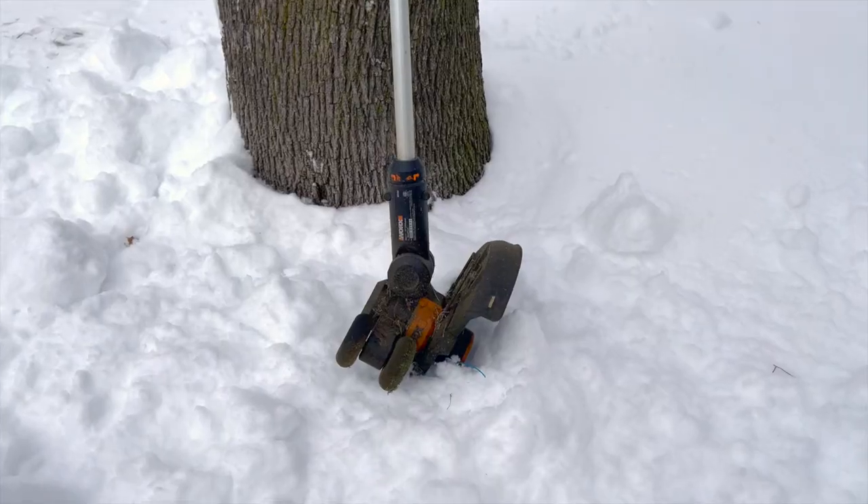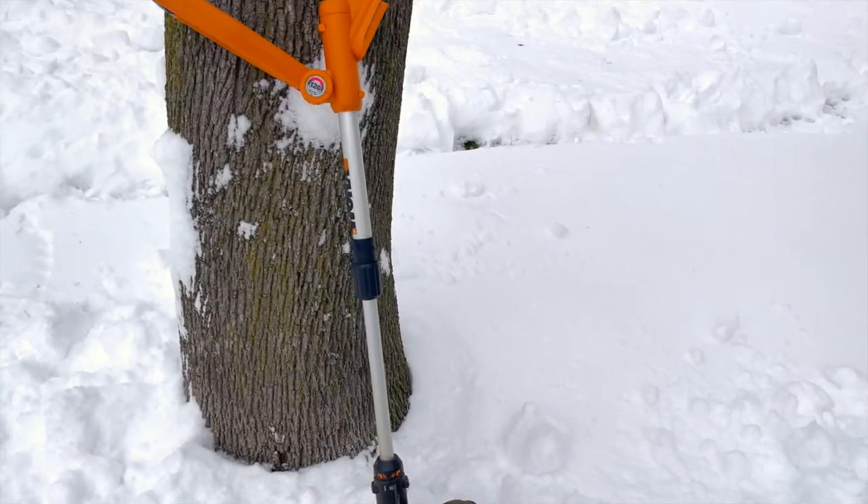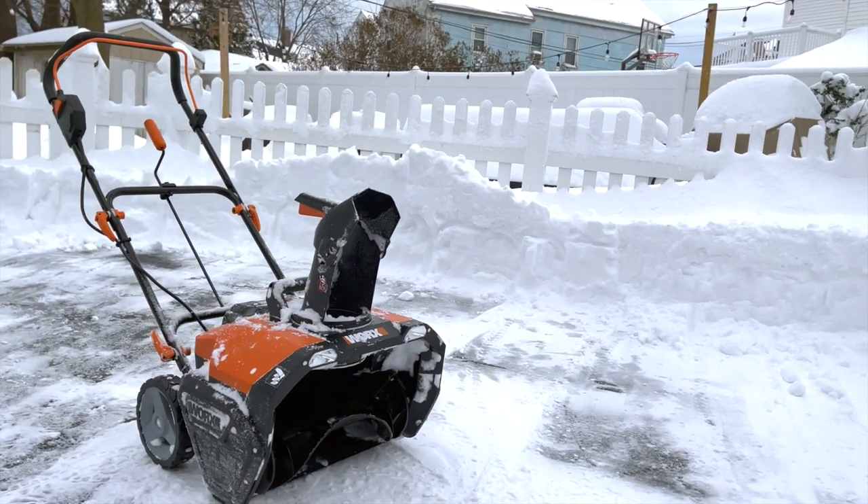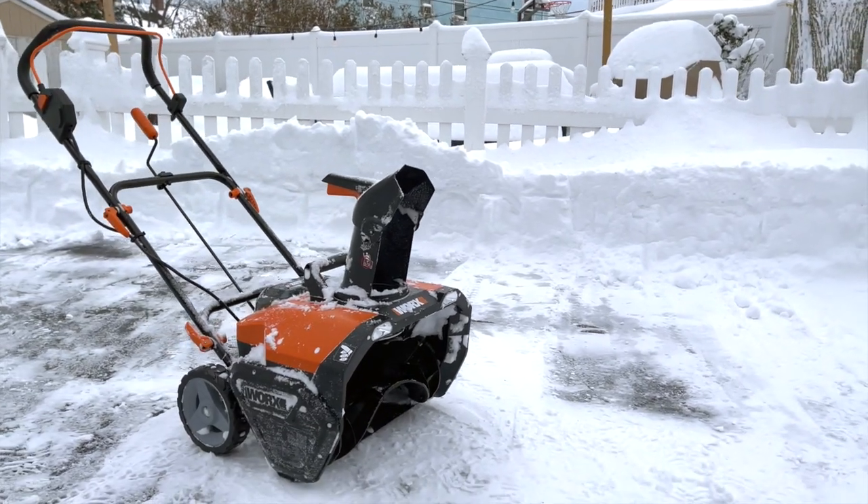I'm a big fan of WORX 20 volt power tools. I've been using their trimmer for over 13 years, and they just came out with a snow blower which now allows me to use batteries between all of my WORX tools.